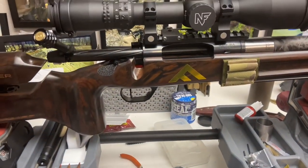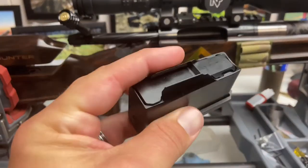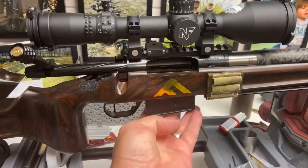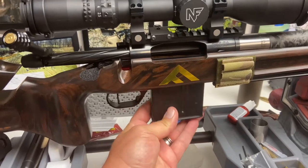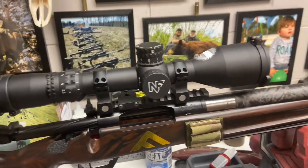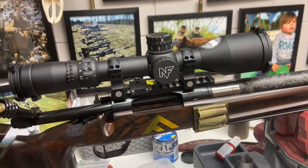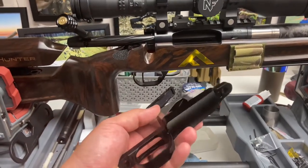The reason I was excited when I found this magazine is when you have these mags in there and the way that this rifle balances out, putting your hand under here to carry through the woods and especially in the mountains is not ideal.